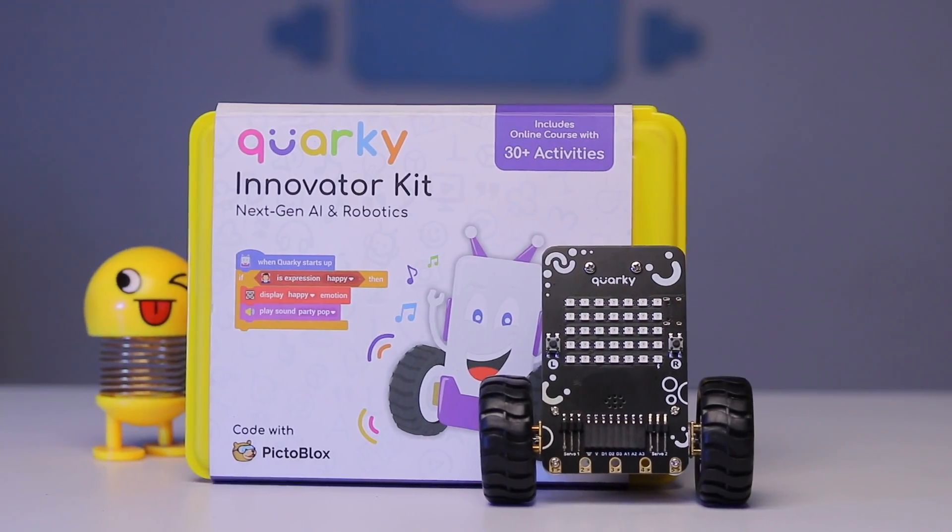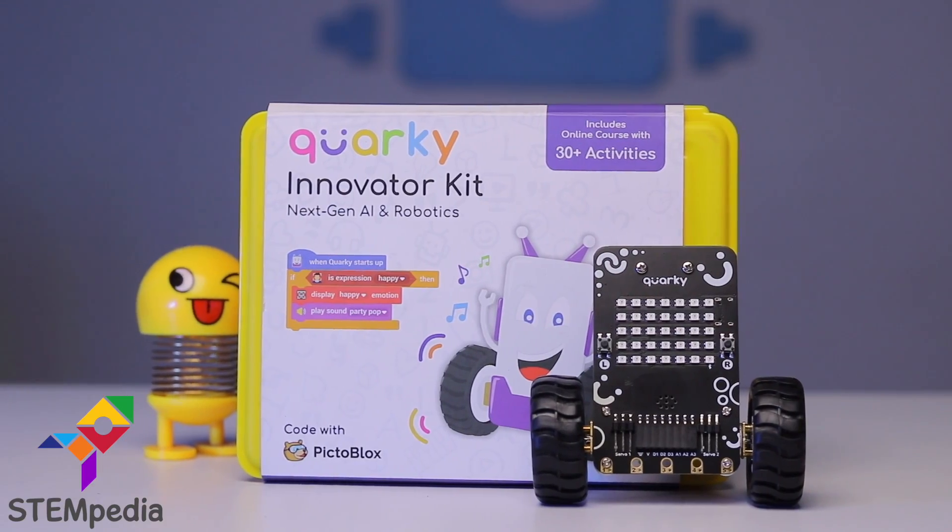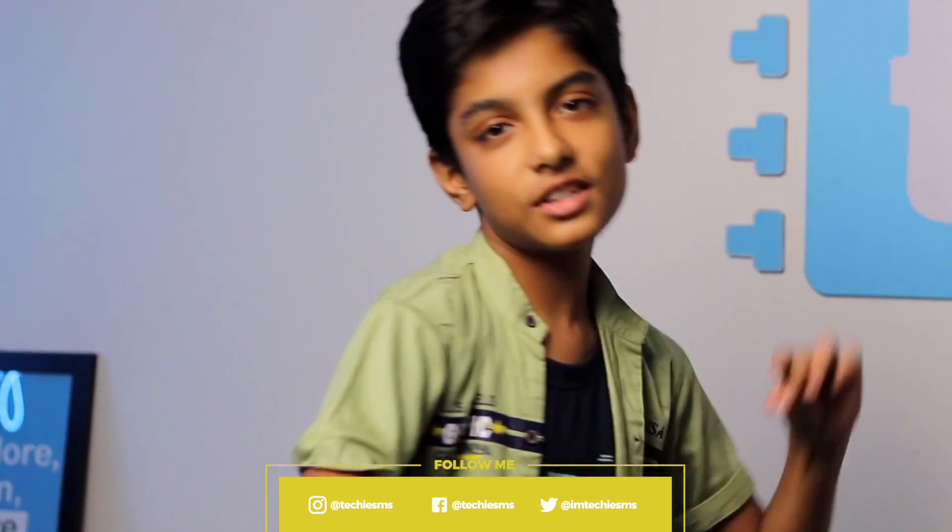Hello everyone! In this video I will be unboxing the Quirky Innovative Kit from Stampedia, and also let you know what kind of projects we can make using it. So let's get started.